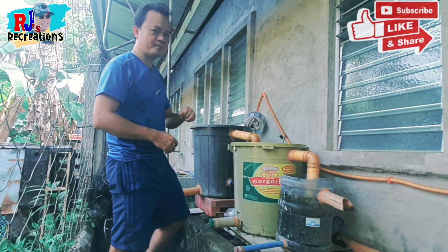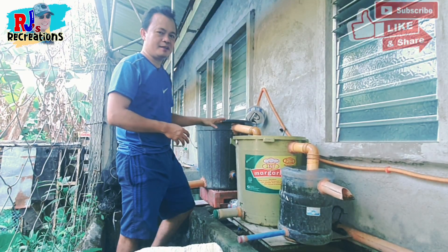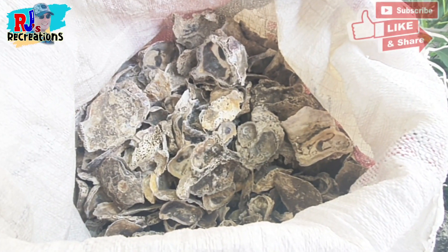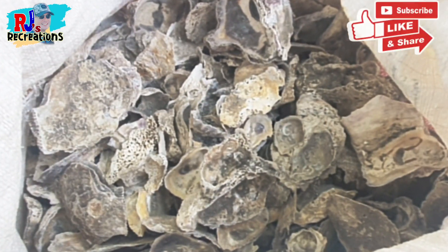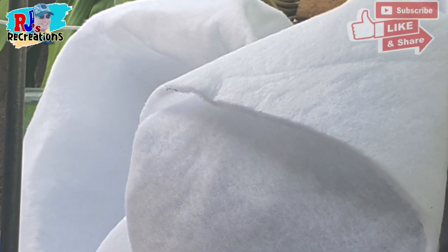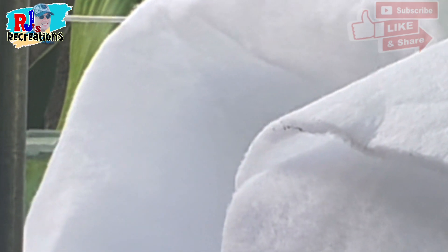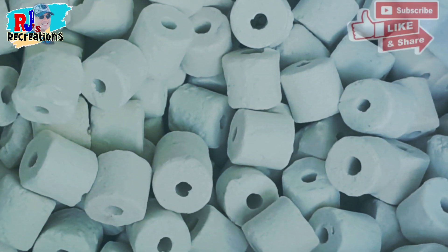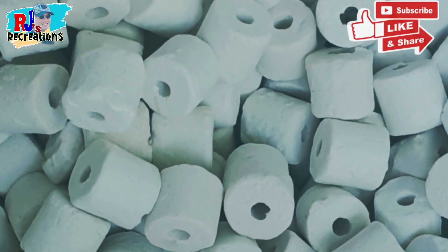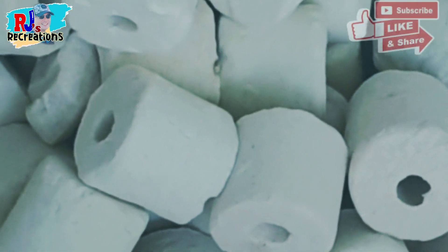So let us now fill in the chambers with our media. This is our oyster shell or talaba shell, which we are going to place in the first chamber. There goes our fiber fill or filter foam — we're going to place that in the second chamber. One sack of ceramic rings, we are going to place in the third chamber, the blue one. This is the house of our beneficial bacteria, or the good bacteria.